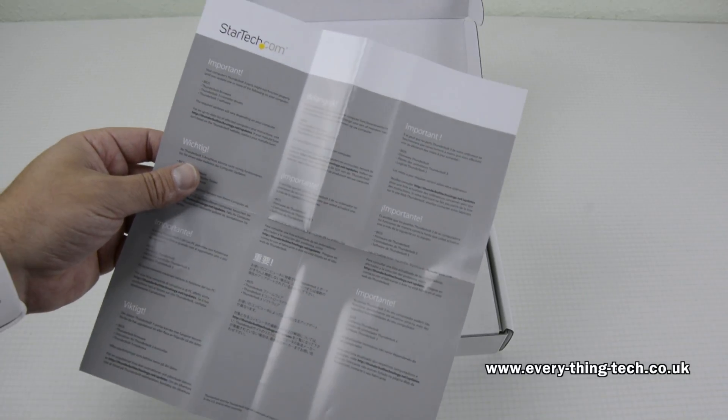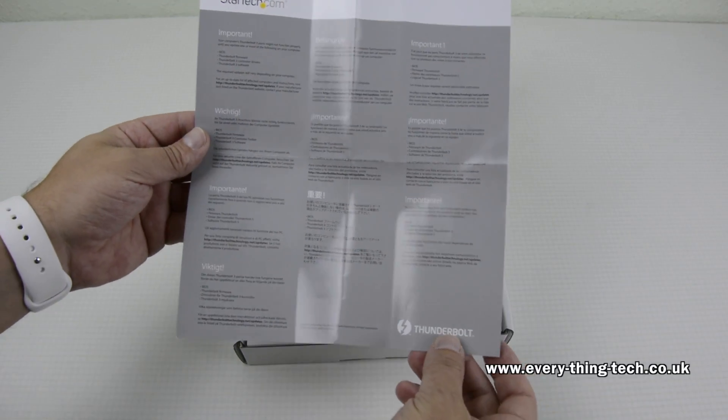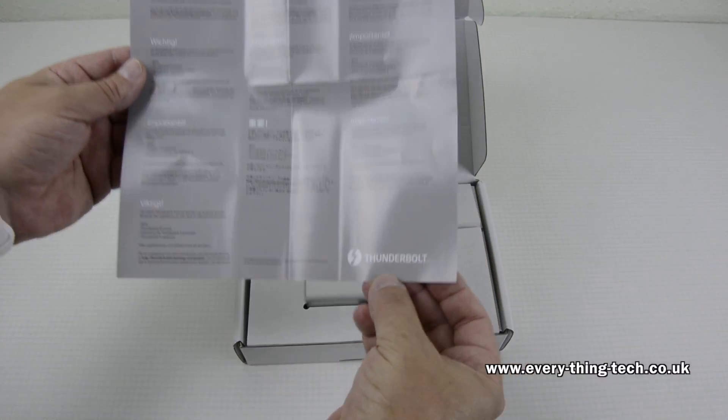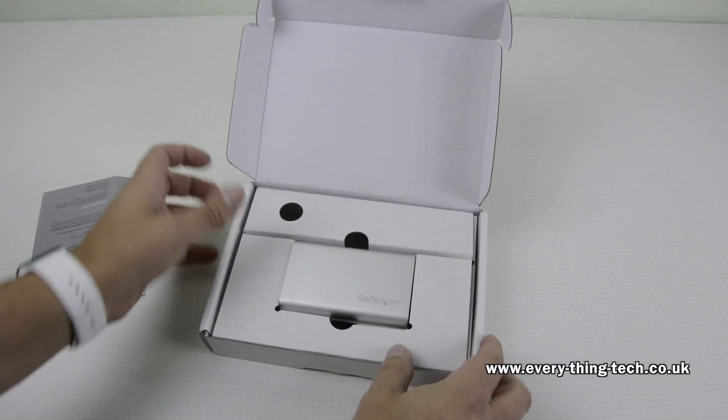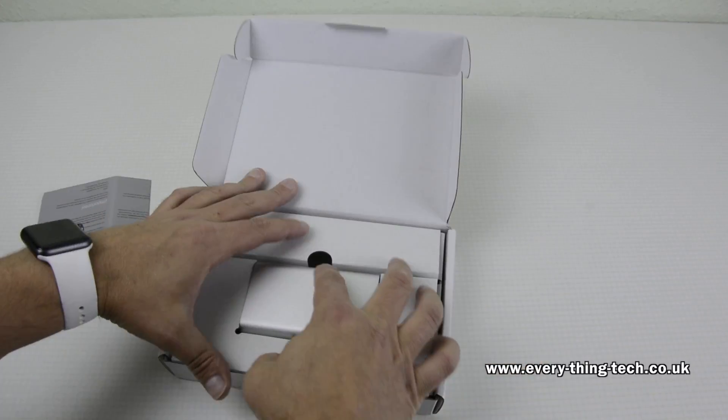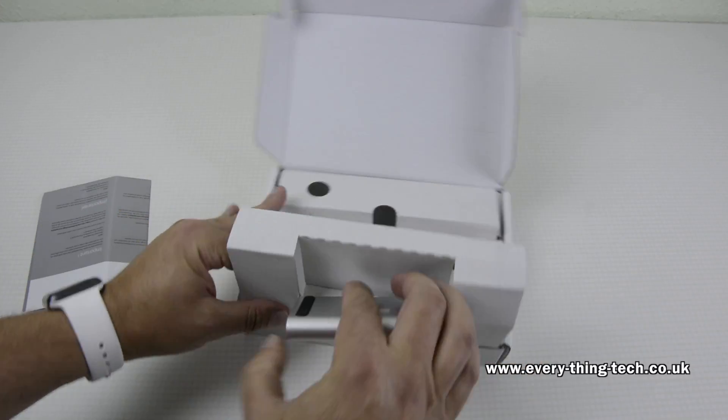The first thing to come out from the box is some important information advising you to update the drivers of your BIOS, Thunderbolt firmware, Thunderbolt 3 computer drivers, and Thunderbolt 3 software — or the device might not work.